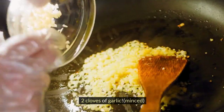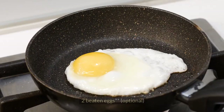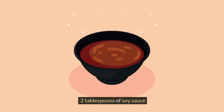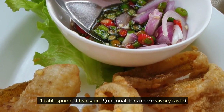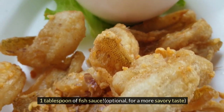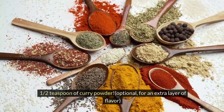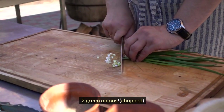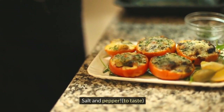2 cloves of garlic, minced. Half a cup of diced onion. 2 beaten eggs, optional. 2 tablespoons of soy sauce. 1 tablespoon of fish sauce, optional, for a more savory taste. Half a teaspoon of curry powder, optional, for an extra layer of flavor. 2 green onions, chopped. Salt and pepper to taste.